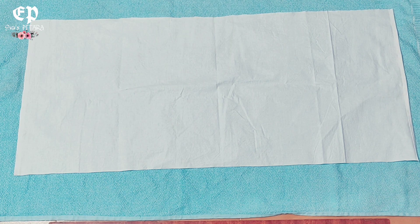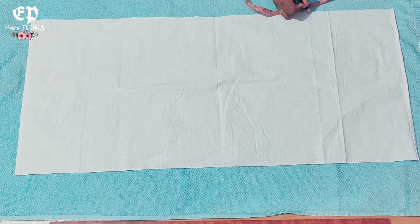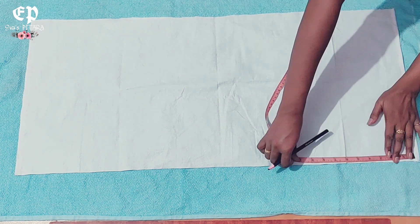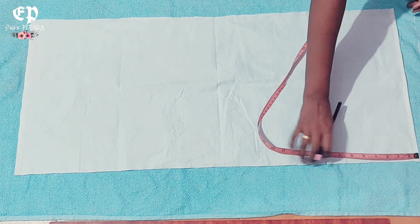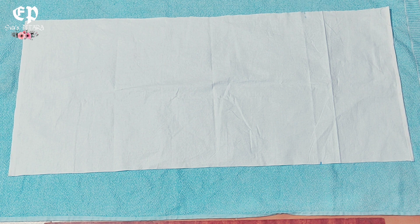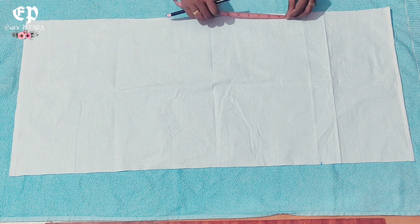This is our stitching. We will measure 8 inches and mark it on one end. Similarly, we will mark it on the other side too. The cushion is 15 inches, so we will mark it at 15 inches as well.